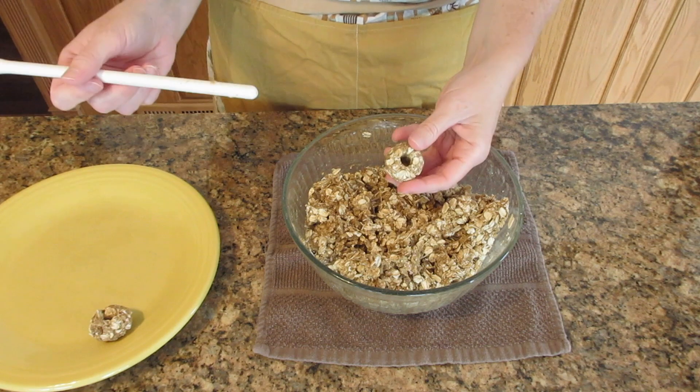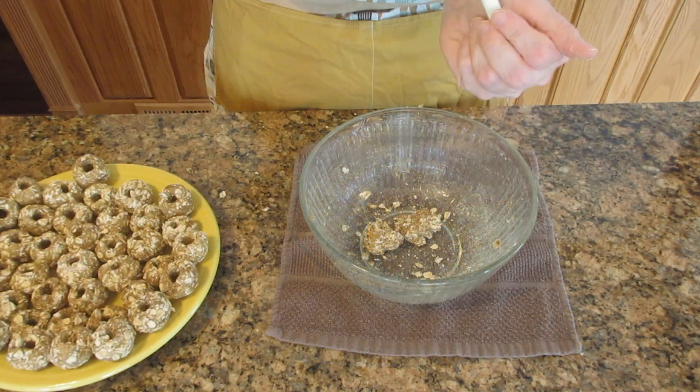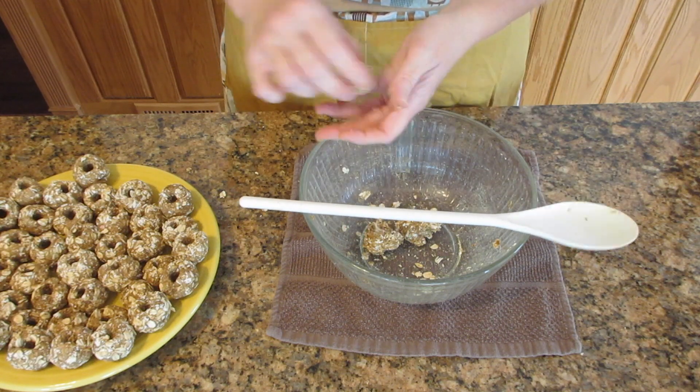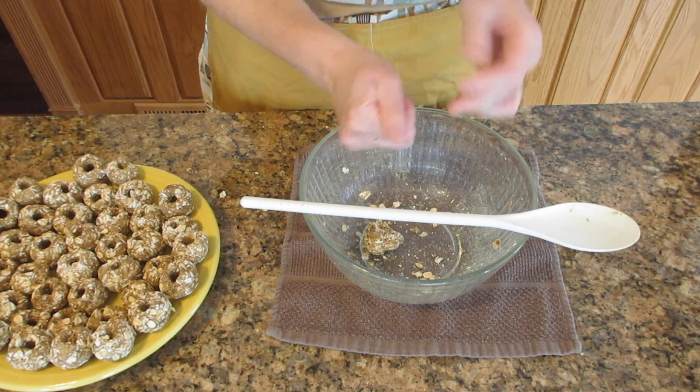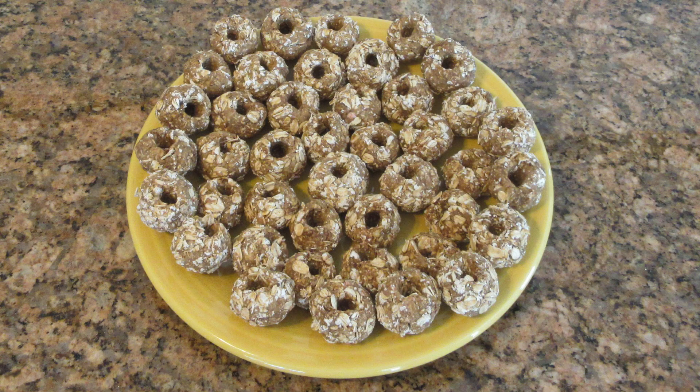This is how you make it with the back of a spoon — I actually prefer this way because it's a lot faster and your hands don't get sticky. Once you have them all done, you can keep them in the refrigerator up to a week, or freeze them up to six months if you put them in a freezer-safe bag.